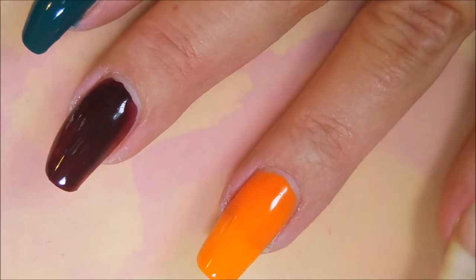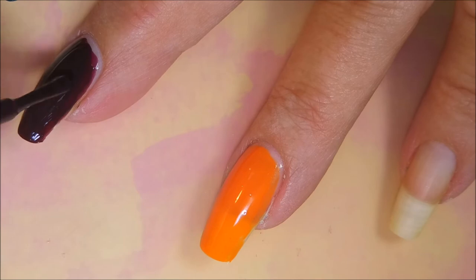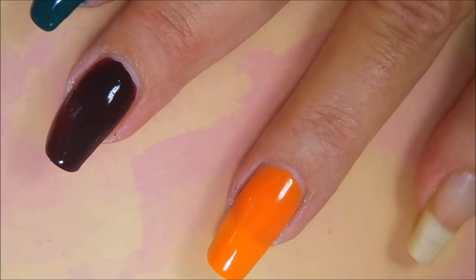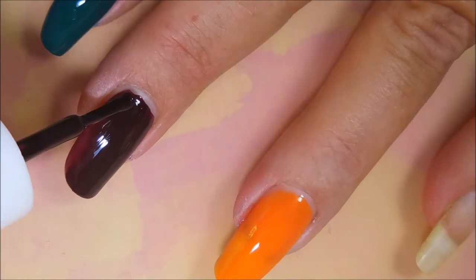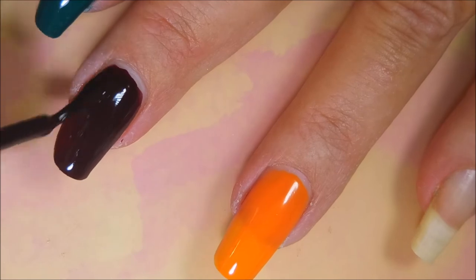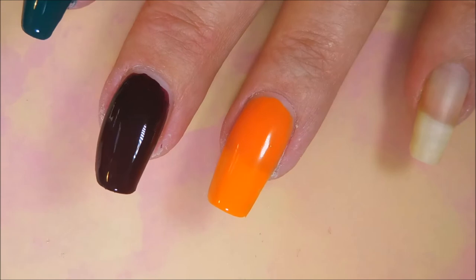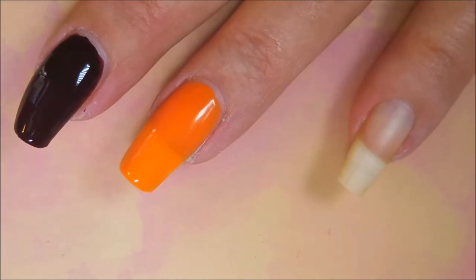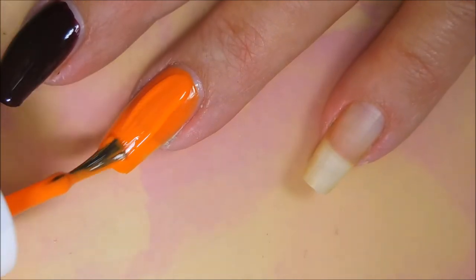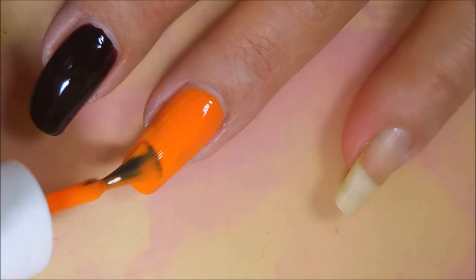Square Hue is a monthly subscription you can sign up for and have it delivered every month. You can choose between the two bottle or three bottle subscription, you can cancel anytime, you can put it on hold — just whatever you need to do. I'll leave information for Square Hue down below in the description box if you're interested. Now here we go with our second coat of slip jig.